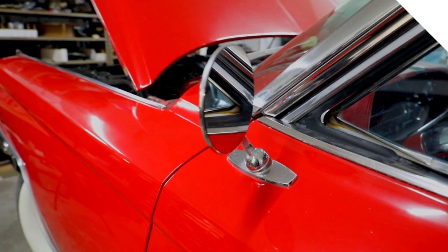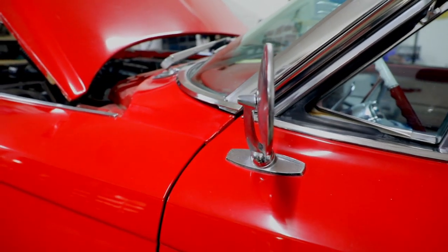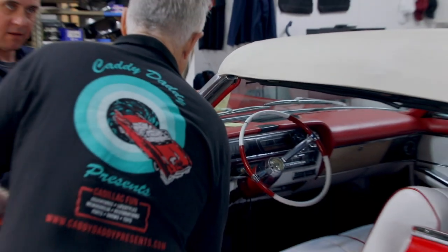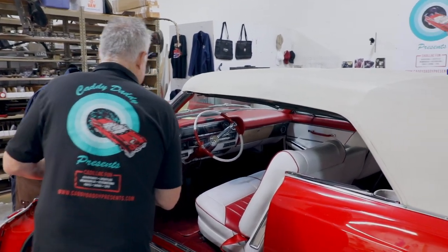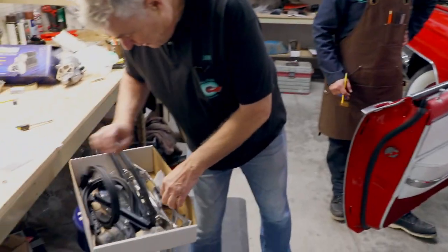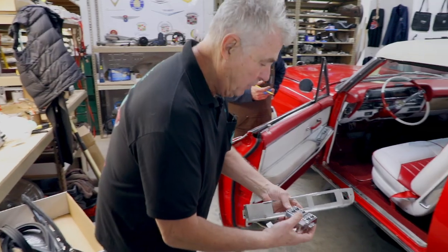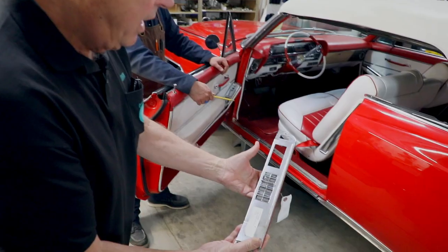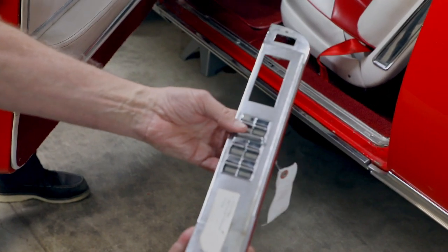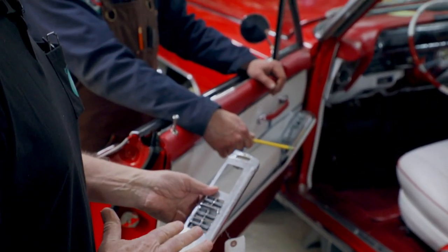We discovered that this car used to have electric vent windows, which was an option. And they decided just to cover them up and not even have anything. So in the parts I brought over, this is what a switch looks like. We'll get this going and then we'll send one out to have replated show quality — because I want to see this thing working.